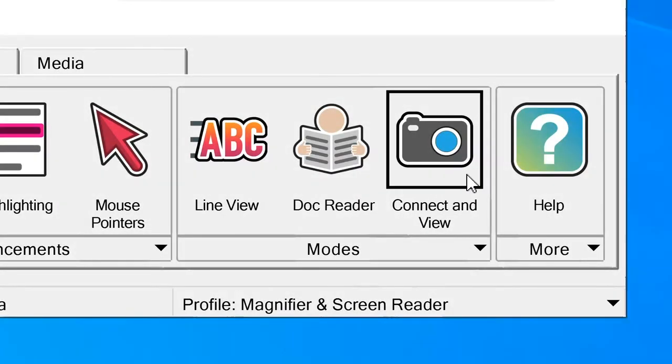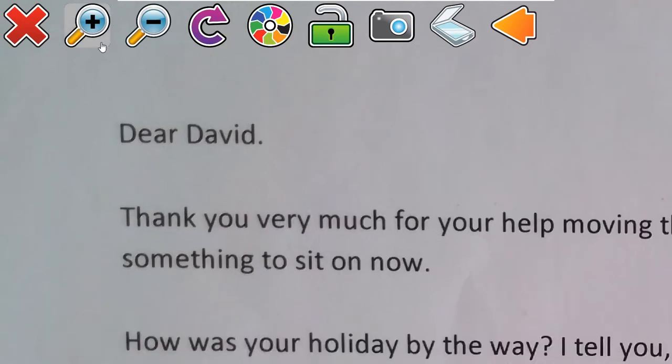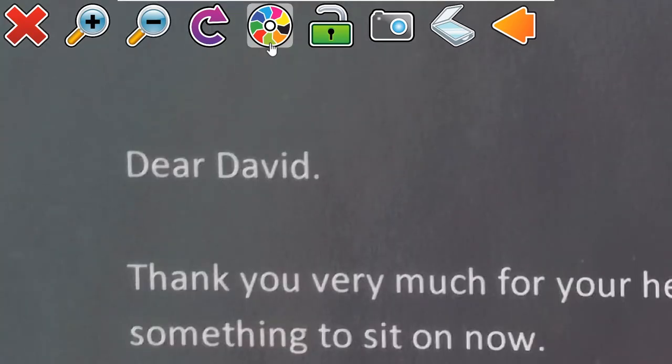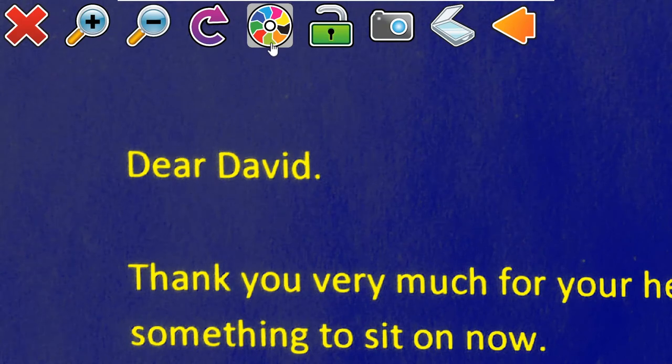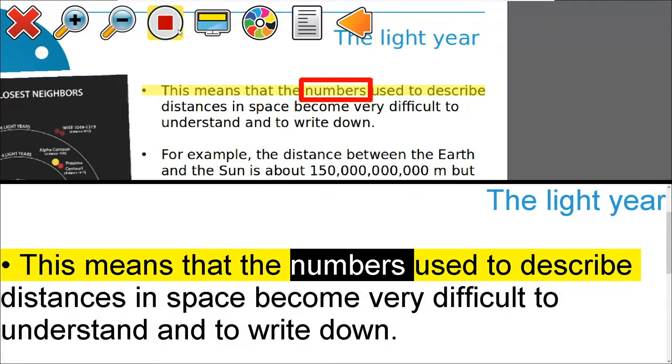In Supernova's Connect and View, you can use a variety of magnification and colour schemes to read printed documents in real time, or view a whiteboard in class. This allows you to read and alter your text on the computer without having to move the document underneath your camera, or lose track when viewing a PowerPoint presentation.